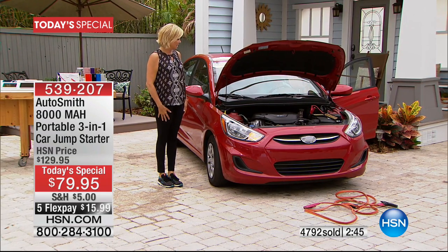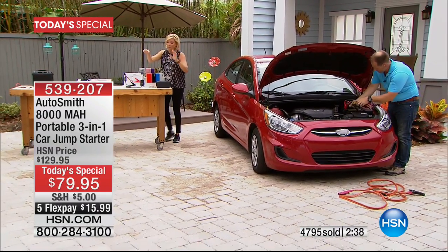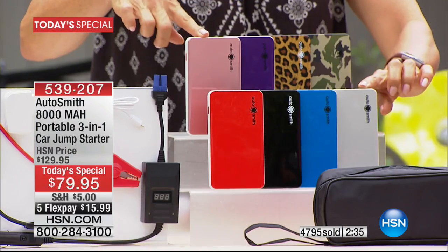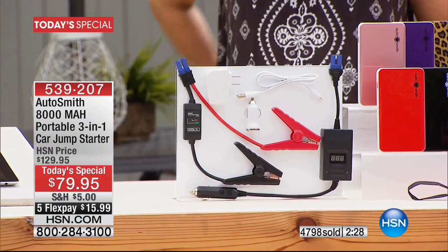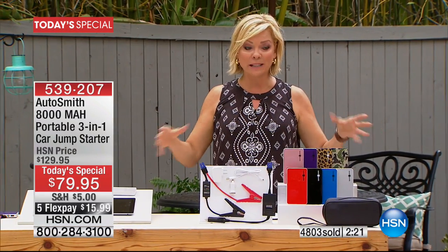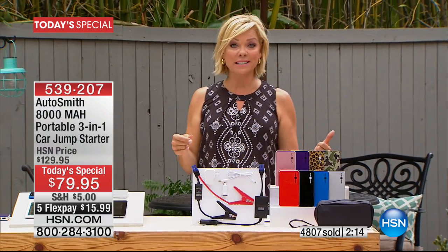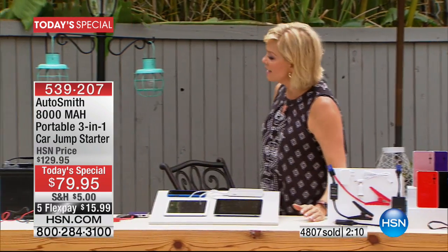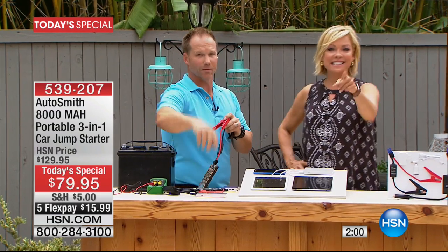$15.99 to get this home on flex pay. Item 539207. You will sleep better at night knowing every member of your family has a portable jump starter, trickle charger, and portable power source for electronic devices. Craig, thank you so much for being here today. Two smart cables, two-in-one, you can get on the road quickly and safely. That's what it's all about with Autosmith. Take advantage — it's here for you today, the best value of the day.